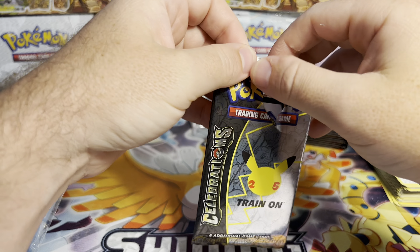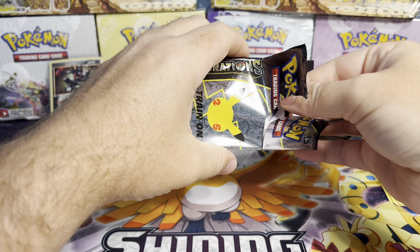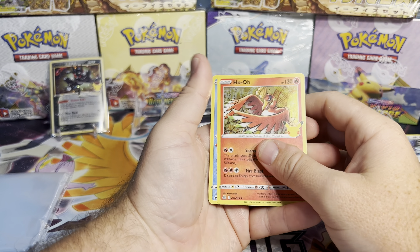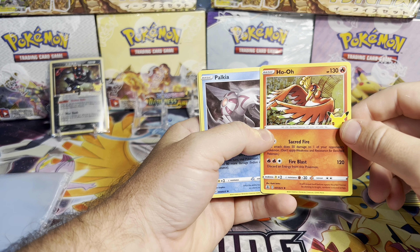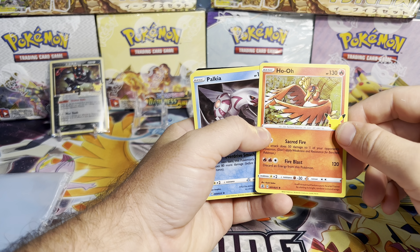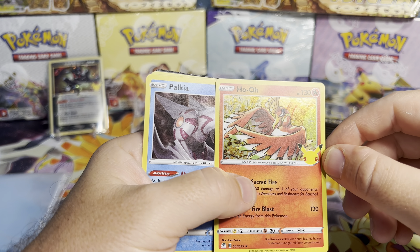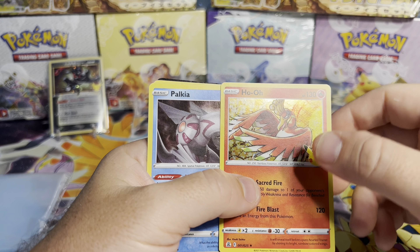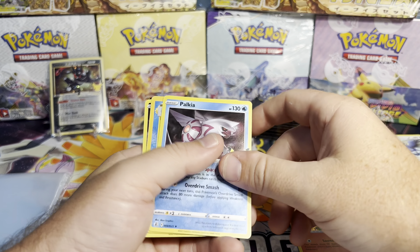I would really enjoy a Charizard — I've yet to pull one. Anything in that Classic Collection slot is cool with me. Hmm, I got some — it actually looks like holofoil scratching. Does the camera pick that up? Let's try and move that in the light. So you got light scratches here, light scratches here, and light scratches down here. I don't think the camera shows that, but there's definitely scratching going on.